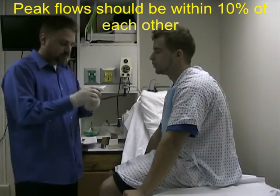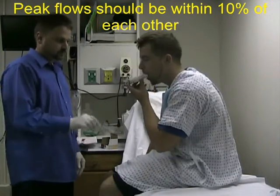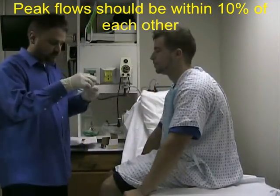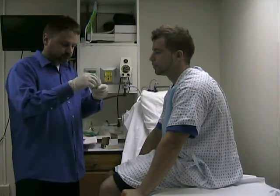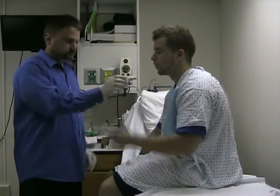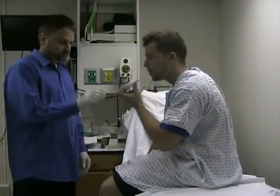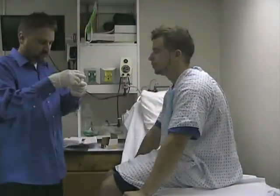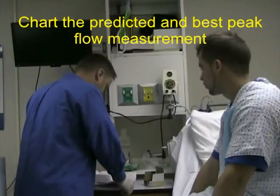Have the patient do it again — you're at 550. And a third time. Record the best peak flow on the patient's chart.